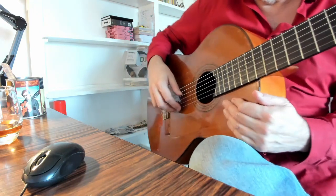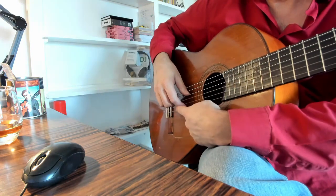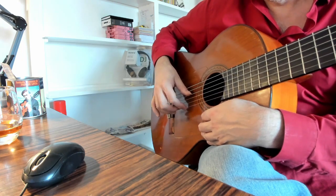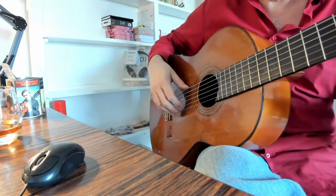Time for this video — Picado lesson number two. Picado is the technique that uses the index and middle fingers playing rest strokes alternately, used to play scale passages in flamenco music.